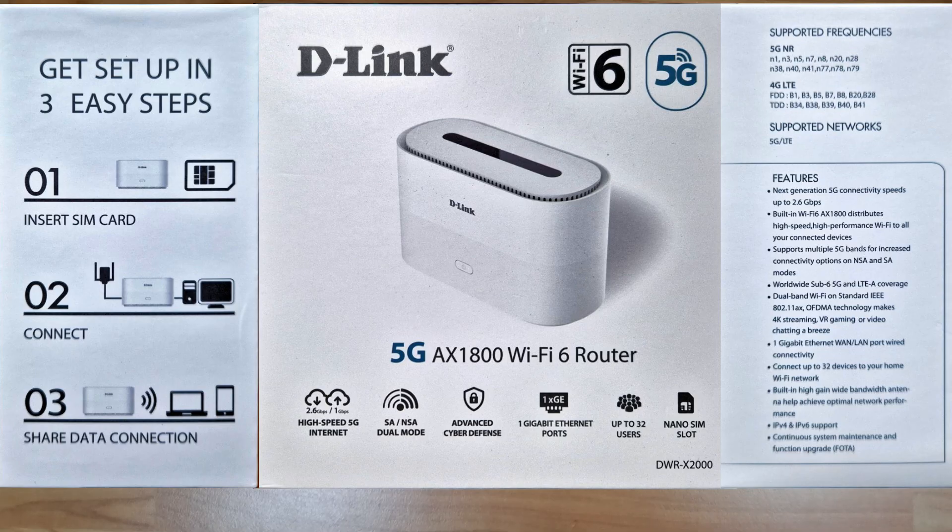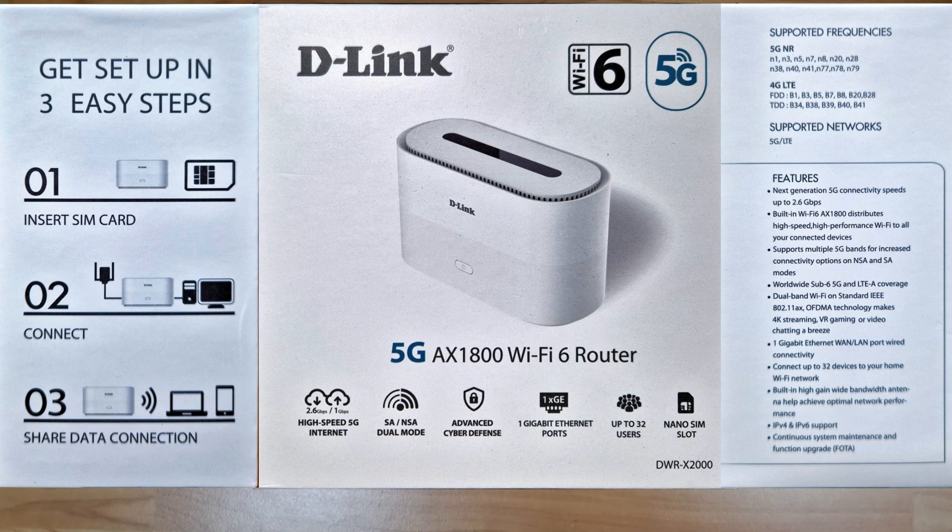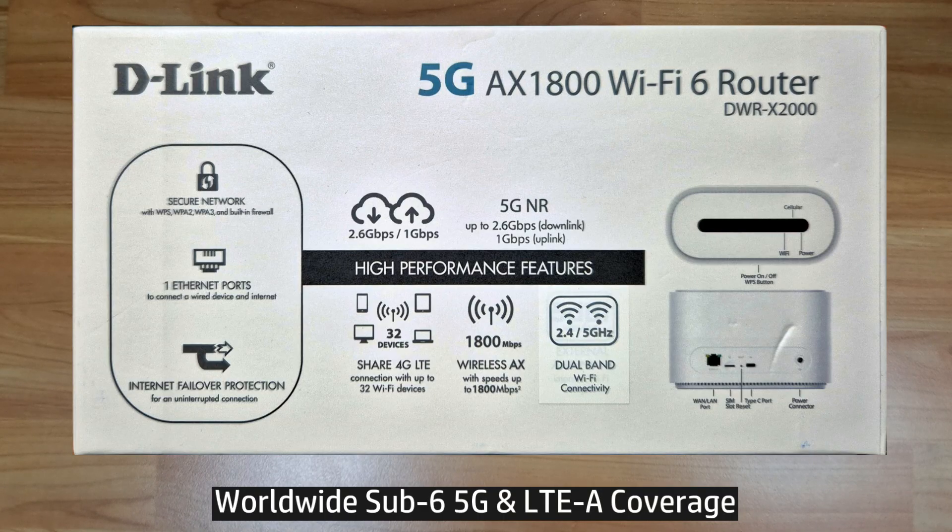This is the D-Link 5G AX1800 Wi-Fi 6 router, model DWR-X2000. It supports next generation 5G connectivity speeds of up to 2.6 gigabits per second, supports multiple 5G bands for increased connectivity options on non-standalone and standalone modes, and has worldwide sub-6 5G and LTE-A coverage.